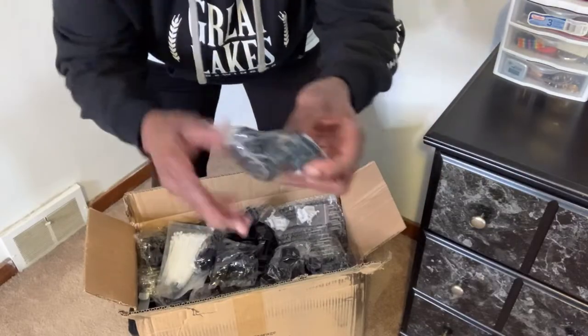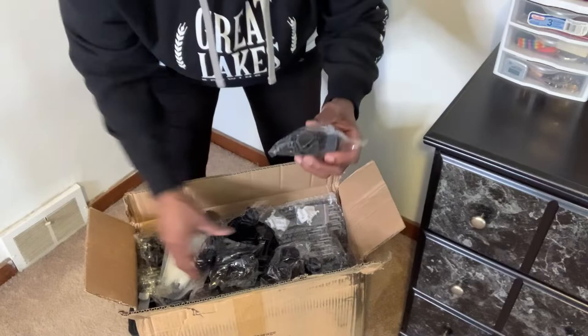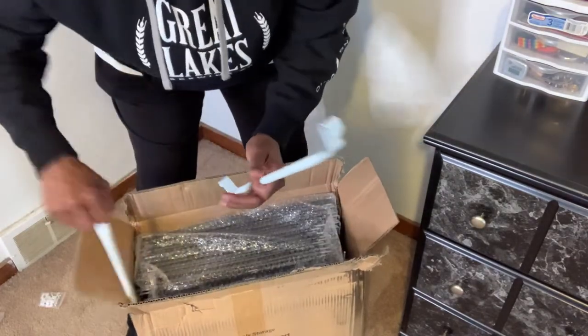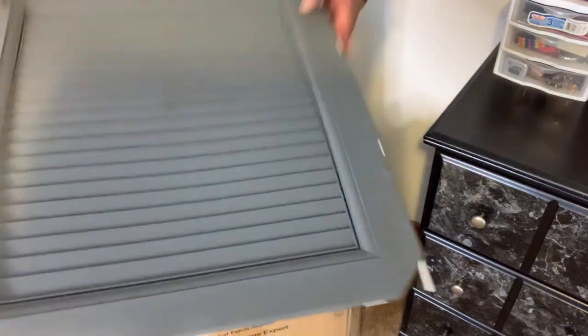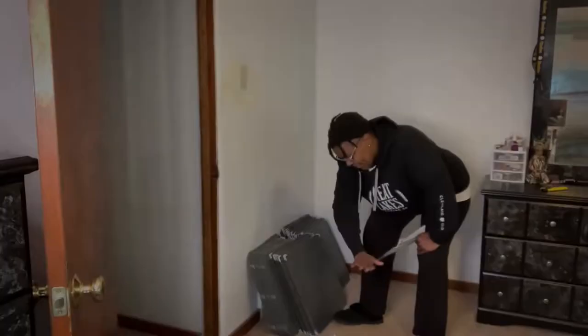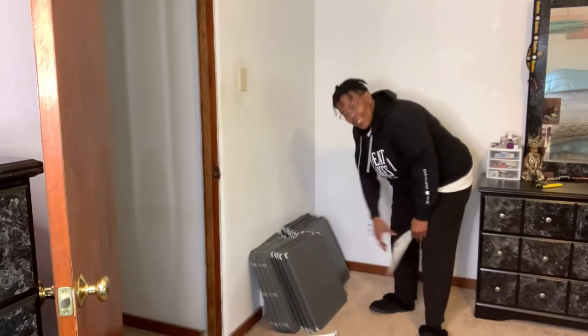It comes with all the necessary hardware: the connectors, the door handles, and a mini hammer, a bag of zip ties, a pair of hanging rods, and all the hardware panels to assemble the cabinet. Last but not least, a set of directions. I've got all the hardware laid out, so let's get started.